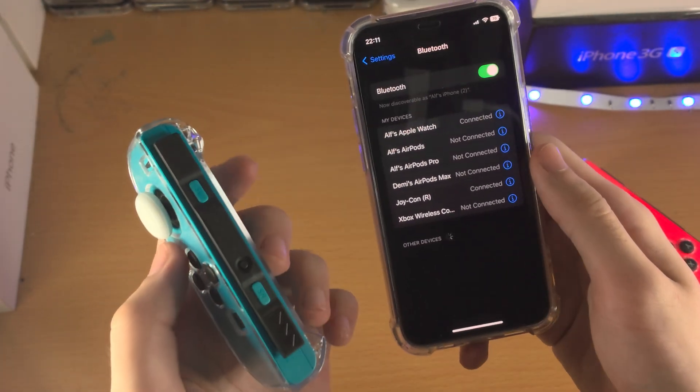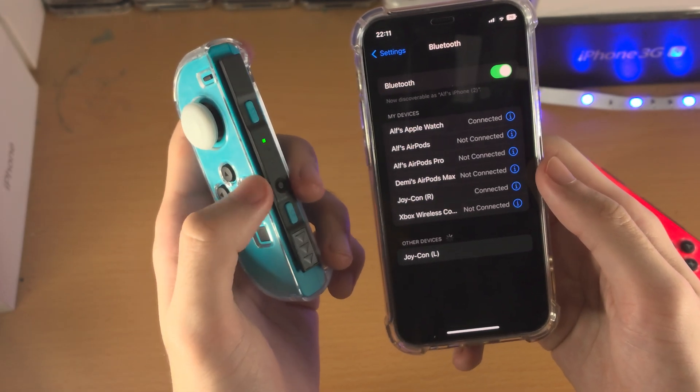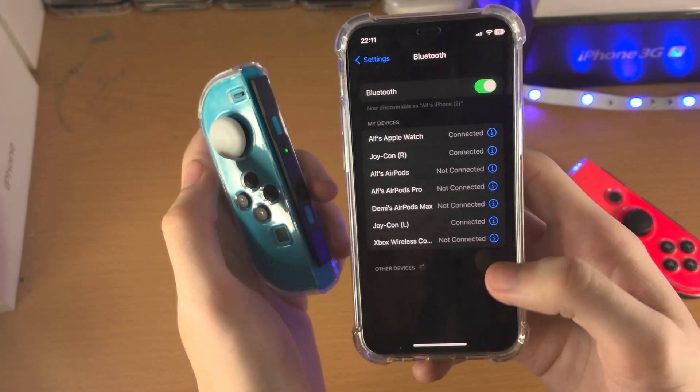Getting the other Joy-Con connected is just the same process. I'll test some games in a minute so do keep on watching. Press and hold, once you see the green light just tap on the Joy-Con and it should be connected — both Joy-Cons.